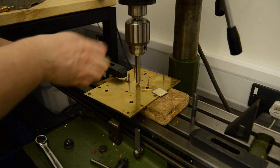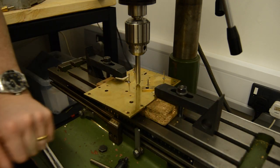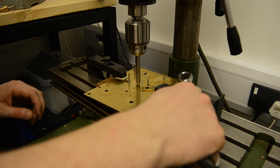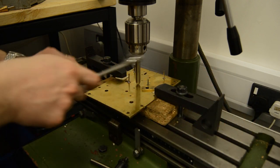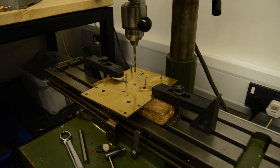I start by centering the plate in the milling machine. I'm using a good stout centre point to find the centre and then clamping the plate down and drilling out the hole.